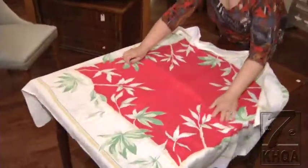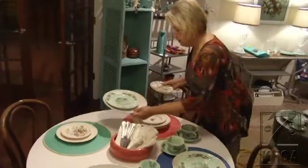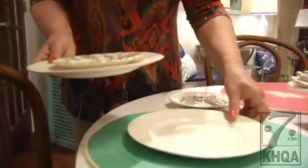Giving your space a new look doesn't have to be complicated. It could be as easy as mixing new plateware for table arrangements. It doesn't hurt to go to your closet and get out grandma's plates that maybe you didn't like before, or maybe you didn't want to use because you're afraid something will happen to them. Well, they don't do any good in the china closet.